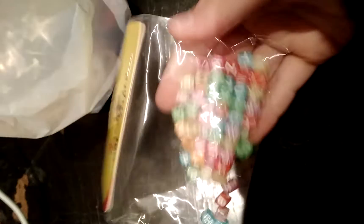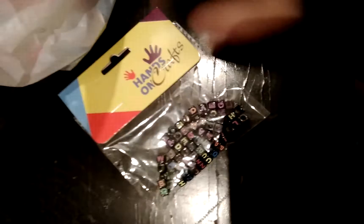Hi guys, welcome back to my channel. So today I got new beads. Here are the beads. They are the leafling and the new beads. First this — these are letters. It's also a letter.